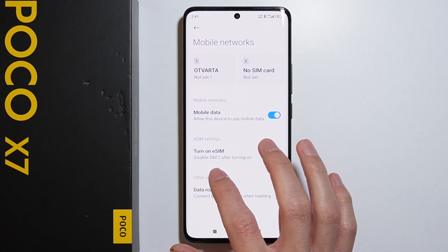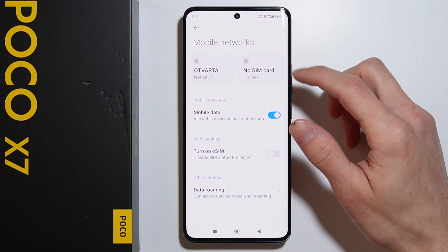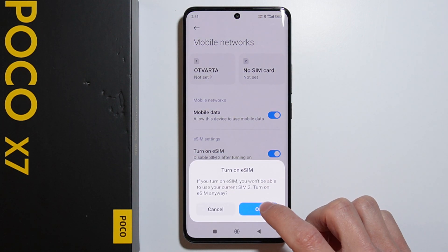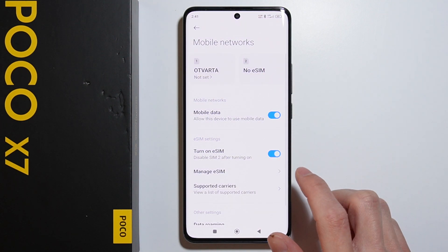There is a notification that the SIM tray will be disabled after turning on, so the physical second SIM will be replaced with eSIM. Let's enable this option — as you can see, we now have the eSIM active.